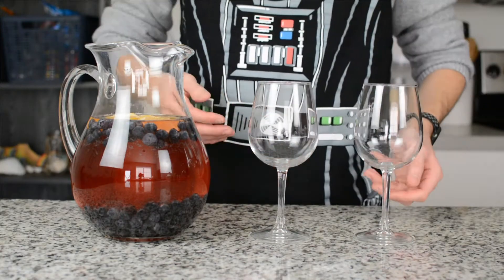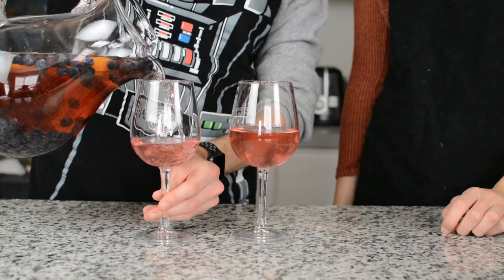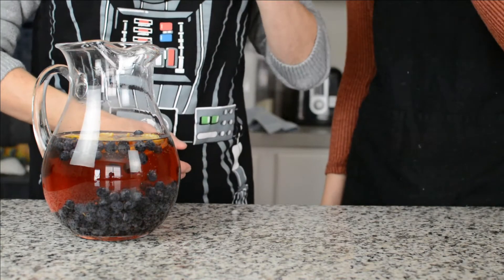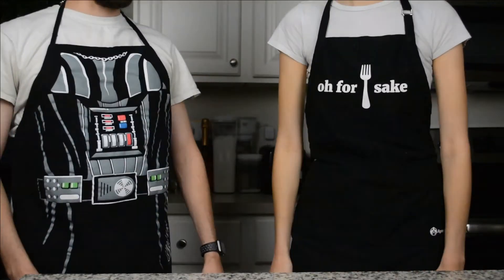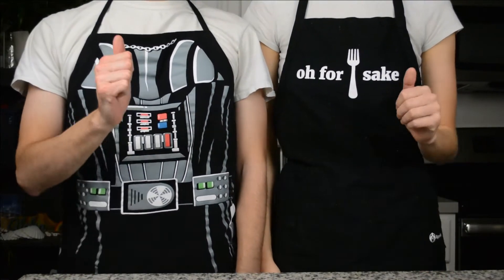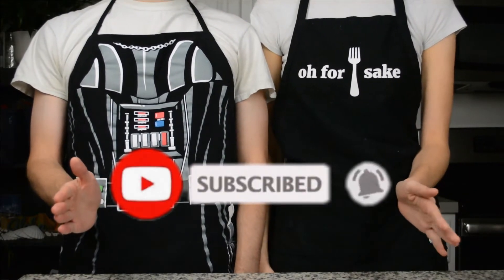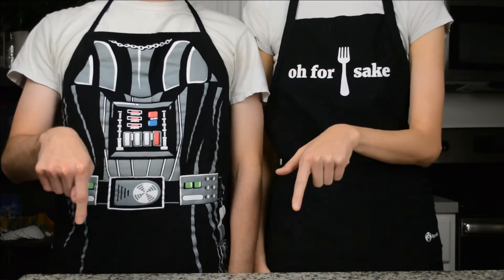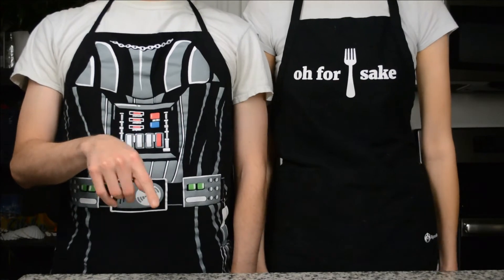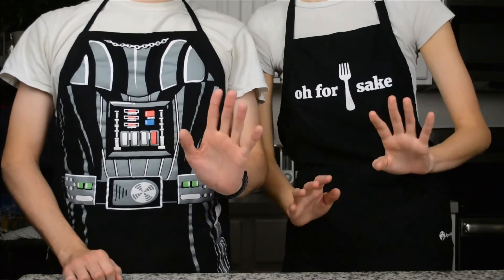Your sangria is all done and you can go ahead and share it with a partner or with some friends. Cheers! Thanks so much for hanging out with us and learning how to make this blueberry sangria. We hope you enjoyed this video — if you did, give us a like. Don't forget to subscribe for more food and cooking related content. Comment down below if you're excited to try this blueberry sangria, and check the description below for a link to our blog where you can view the full recipe. Thanks so much for watching!